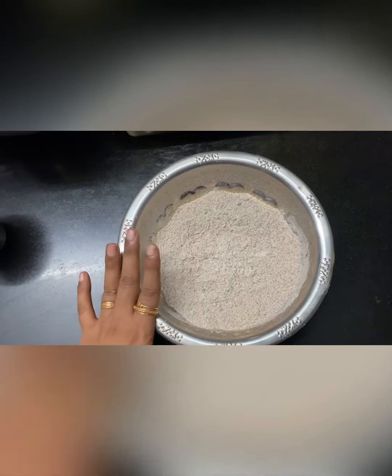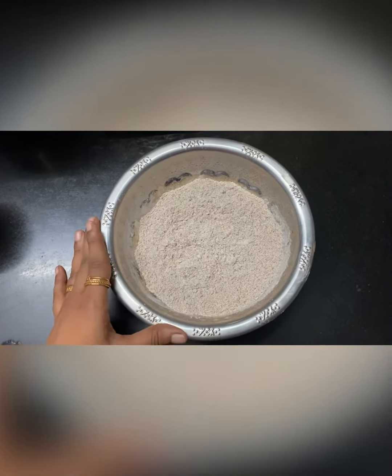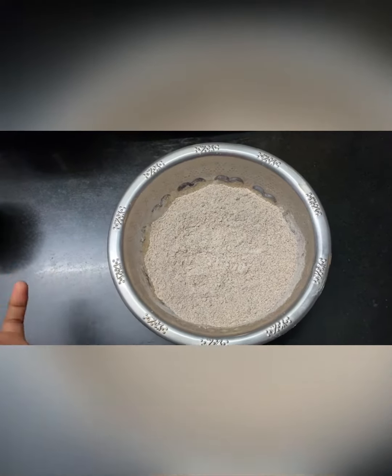There are 3 ingredients: ragi, kalka, and vellum. I am going to show you how to do it. Let's go to our video.